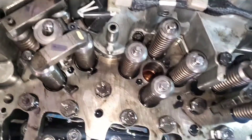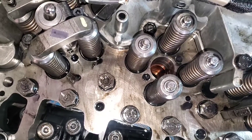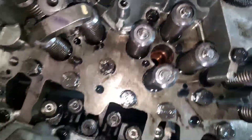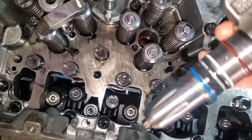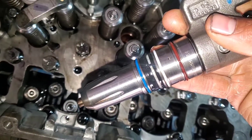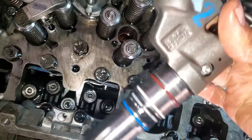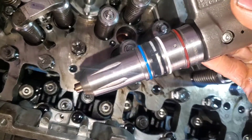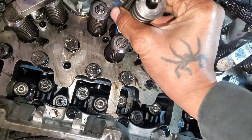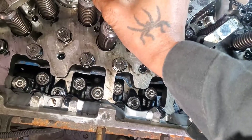I got the injector bore cleaned out. As you can see, the copper injector cup is nice and shiny. Now I'm gonna install the injector. I oiled all three of the injector rings — not grease, but engine oil.